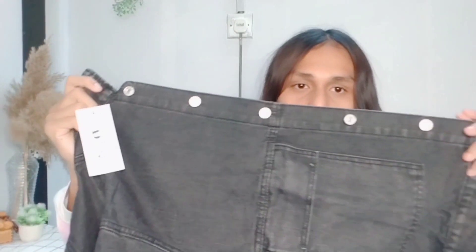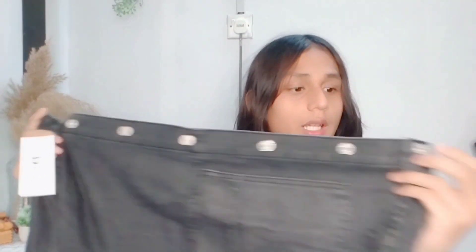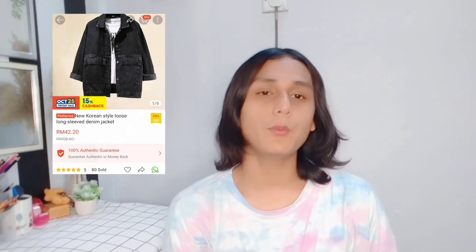You can wear it open like an artsy layered look, or you can button it up. Wearing full black — auto handsome. The design is really nice. When I wear it, it reaches about here — it's a cropped length. There are 6 buttons, two front pockets, and a back panel. It's priced at around RM40+. The link is down below if you want to buy it — just click and purchase.